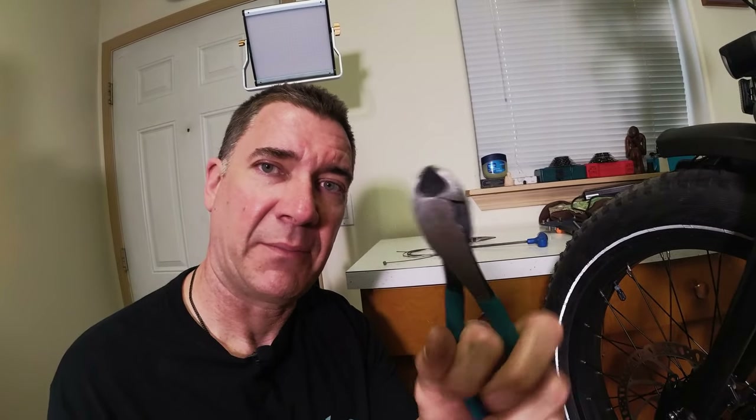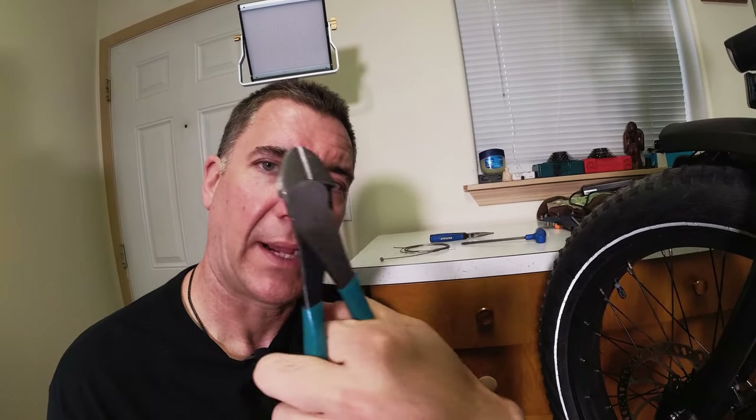First thing you're going to need is a new brake cable, and I'll leave a link in the description below to all of these things. You're also going to need cable tips — these little tiny guys right here. You can get silver ones, colorful ones, or black ones. They come in packs of 50 to 100, so you'll have lots of extras. You're also going to need something to cut the existing cable with and to crimp the cable tip on. I just use these little wire cutters, and our trusty PH5 Park Tool P-Handle 5mm wrench.